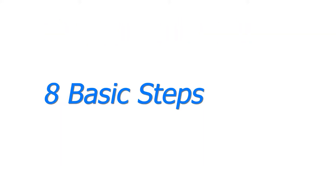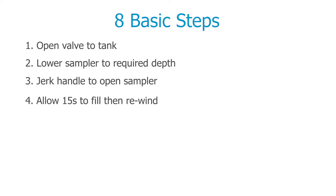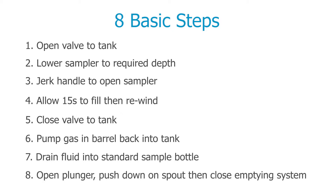Taking a spot sample can be done in just eight basic steps: open the valve to the tank; lower the sampler to the required depth using the counter, which is calibrated in centimetres; jerk the winding handle to snap open the top of the sampler; allow 15 seconds to fill; wind the sampler back up; close the valve to the tank; depressurise the winder barrel by pumping the gas back into the tank; drain the fluid into a standard sample bottle; close the emptying mechanism.